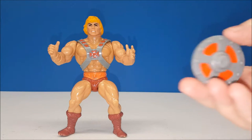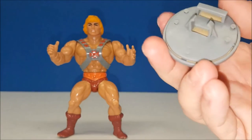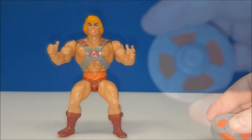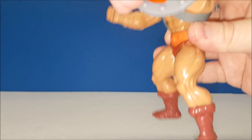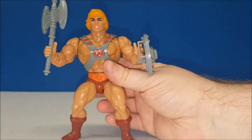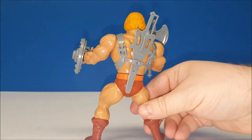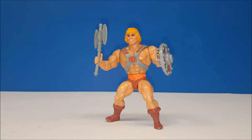Another cool accessory he came with was his shield. The shield was pretty much just solid plastic, except on the back you can tell the original was two pieces with just a bright orange piece of paper. The shield would fit in He-Man's left hand and just clip to his wrist like so. He would then take the battle axe and place it in his right hand, and you can store his power sword in the back like so. And then he was ready to do battle — Skeletor and his evil minions beware.